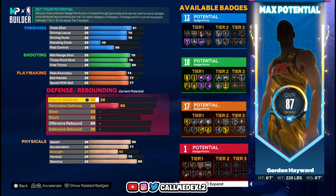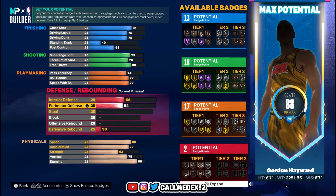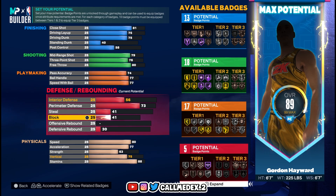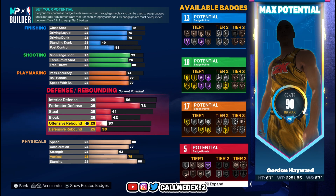Then we go to interior defense, which is a 56. Perimeter is 73. Steal is 41. Block is 42. Offensive rebounds 36. Defensive rebounds 56.